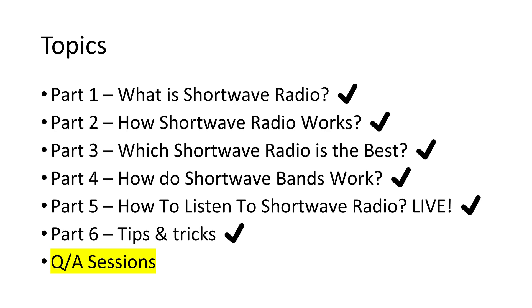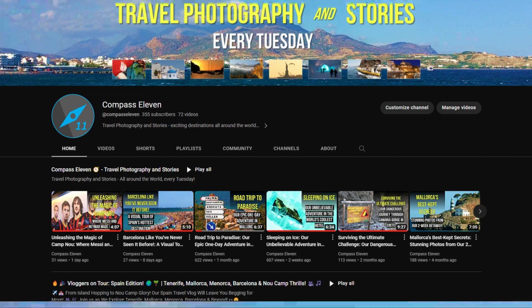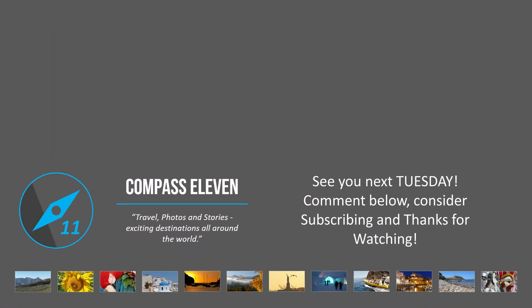The beginner series is now complete, but shortwave radio listening goes on — also on this channel. You can contribute to more and better content for shortwave radio by asking questions in the comment section for upcoming Q&A videos. You may also be interested in other videos on this channel about adventures and travel vlogs from all around the world. New content is available every Tuesday. See you next time, and thank you for watching.